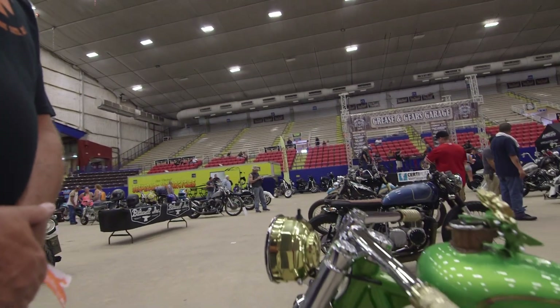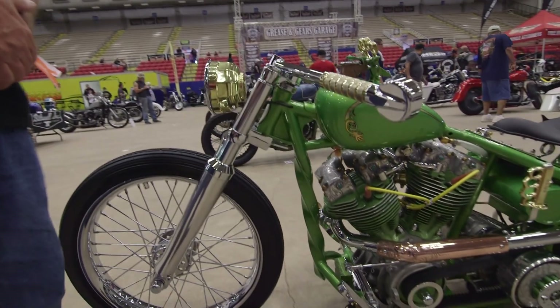Hello, how you doing? My name is Tim Skates, I'm Tim Skates Customs. This here bike is Amy's Twisted Bobber. I built this bike for my 25-year-old daughter.